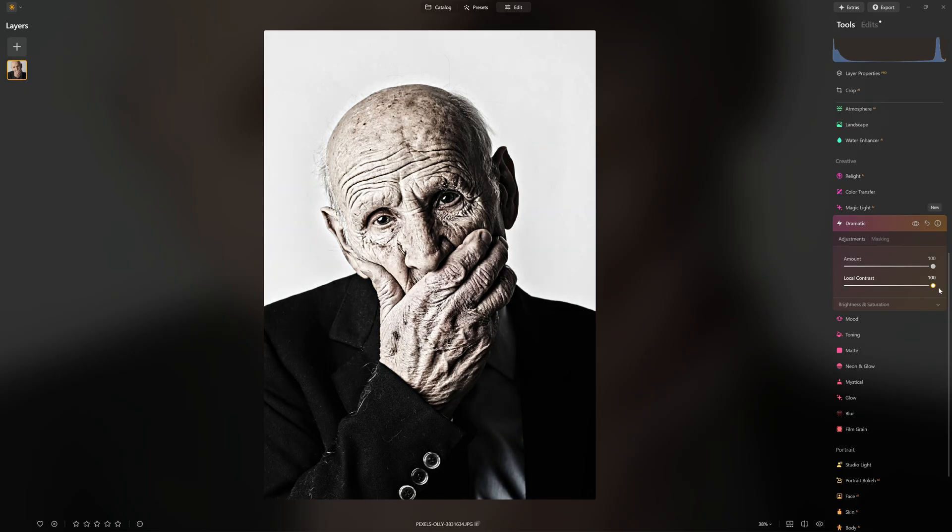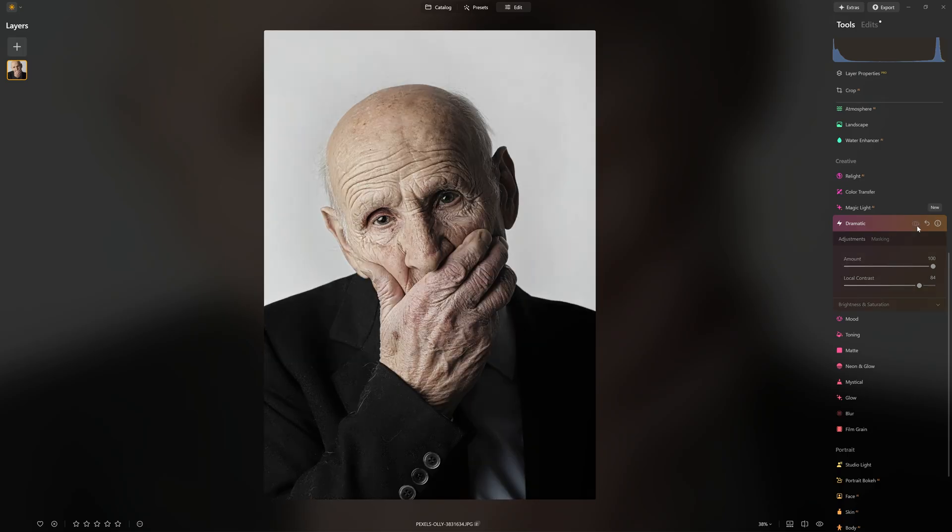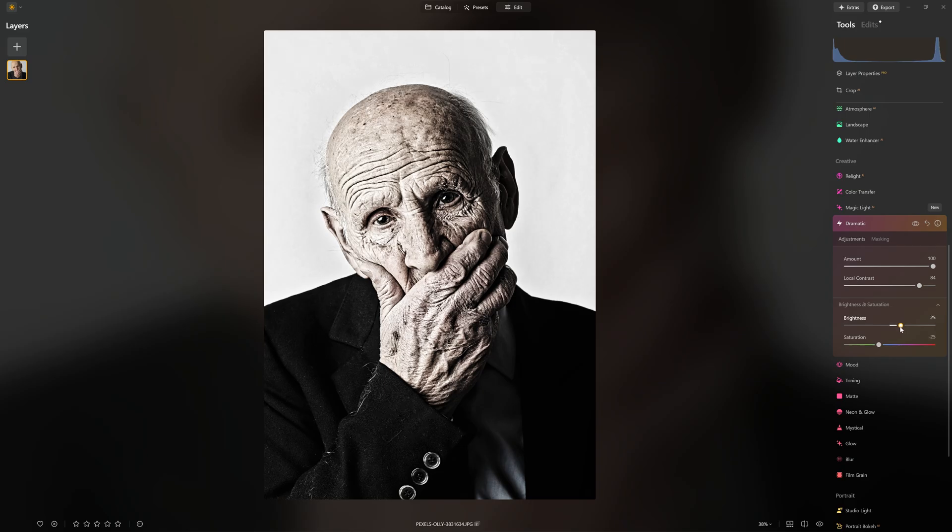First, I'd like to show you the local contrast slider. If I boost that up or bring it down, you can add or control that contrast. I'm going to leave that quite high for this one. I like to always set my tools pretty high with the amount — it's really clear to see the changes you're making. Once you've got the tool set up how you want, you can then reduce the overall amount. You can see that we were desaturated originally based on the tool's default. We can grab the saturation slider and boost that back up so we're getting the effect but not losing the color.